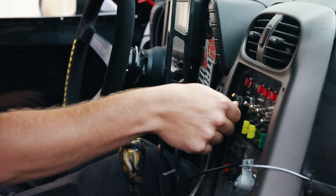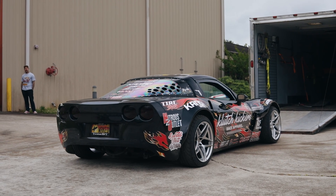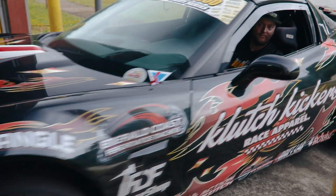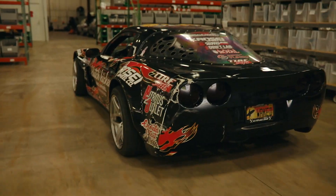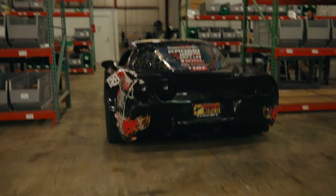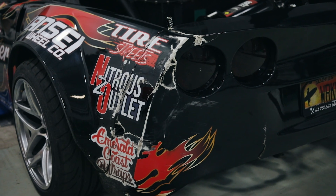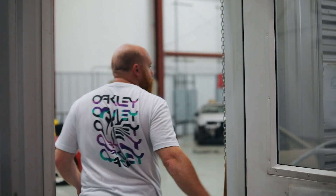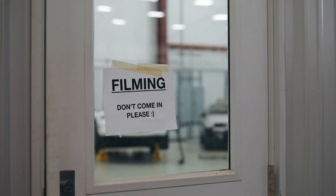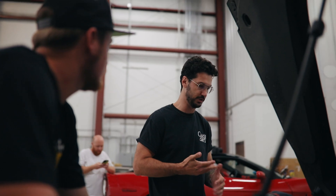I don't know. I was just thinking we focus on the dual piston brake booster delete. Honeydolls help, wrenching on everything, of course.